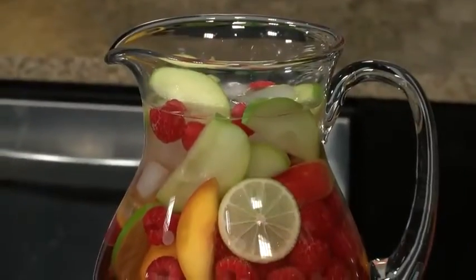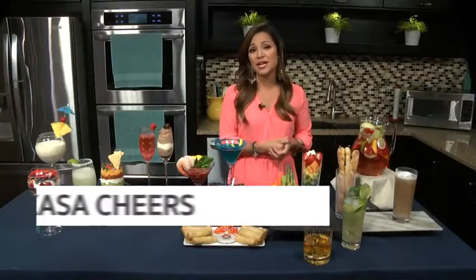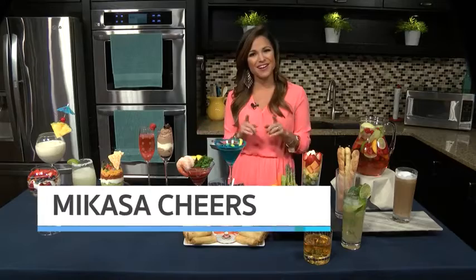And this Cheers pitcher is a party essential for water, juice, and drinks like this beautiful sangria. So think outside the glass and serve your guests in a creative way, thanks to Mikasa Cheers.